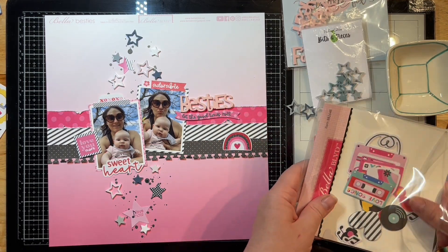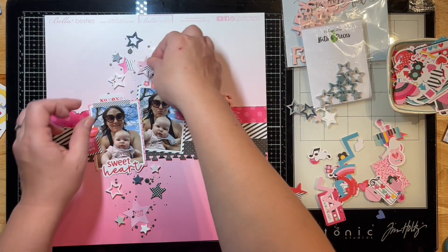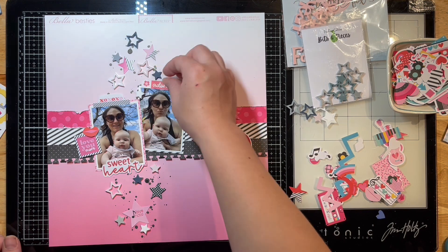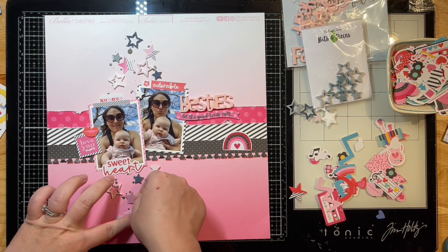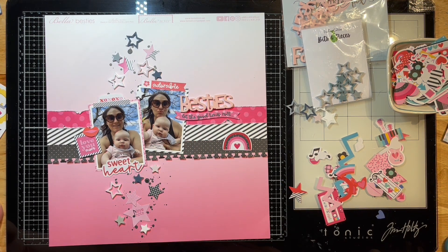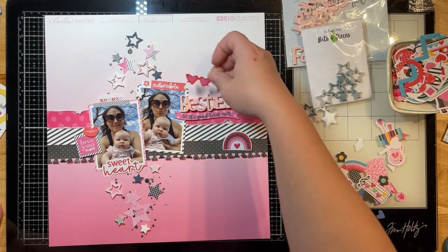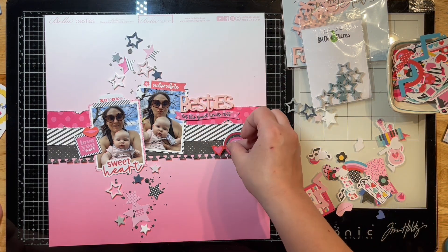They'll have some beautiful creations for you as well. I was actually considering adding some sequins to this but I've been using sequins on a lot of my layouts lately, so I thought it looked fine without them this time. I'm just going to kind of build this a little bit more.